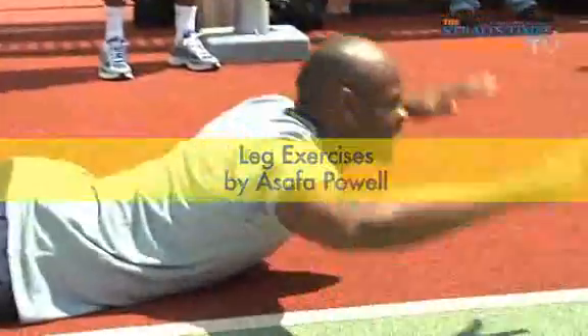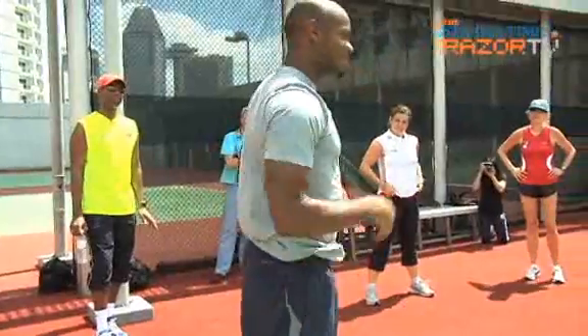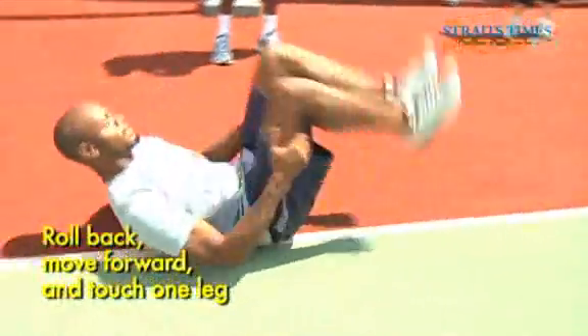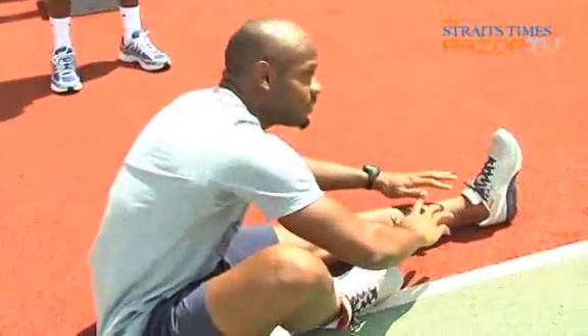This is taking some coordination, so just watch what I'm doing. Roll back, put some power on leg and turn.